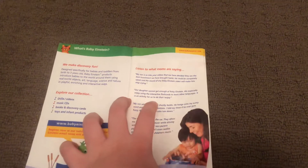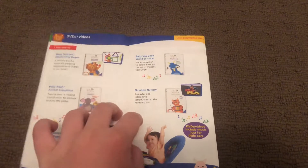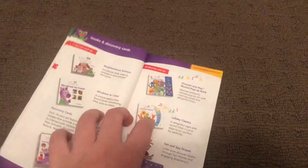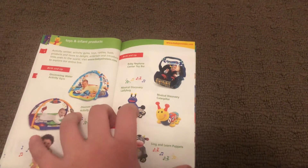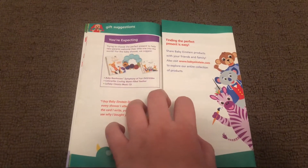Here's the contents. Or DVD. Here's the DVDs and videos. Here's the music and CDs. Here's the books and discovery cards. Here's the toys and invent products. Here's the party products. Here's the gift suggestions.